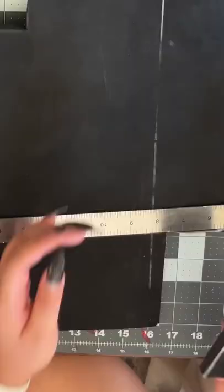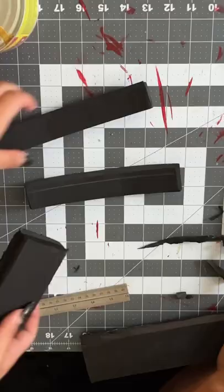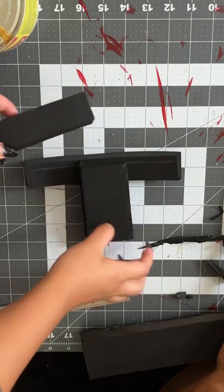Then I cut these two little pieces to make the handle of the sword, and I cut these two little strips to go on top of it to make it a little bit more fancy.